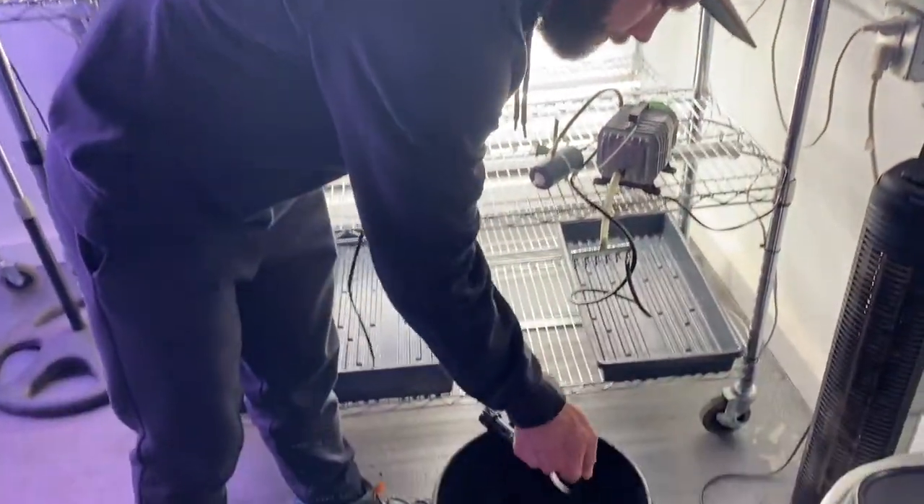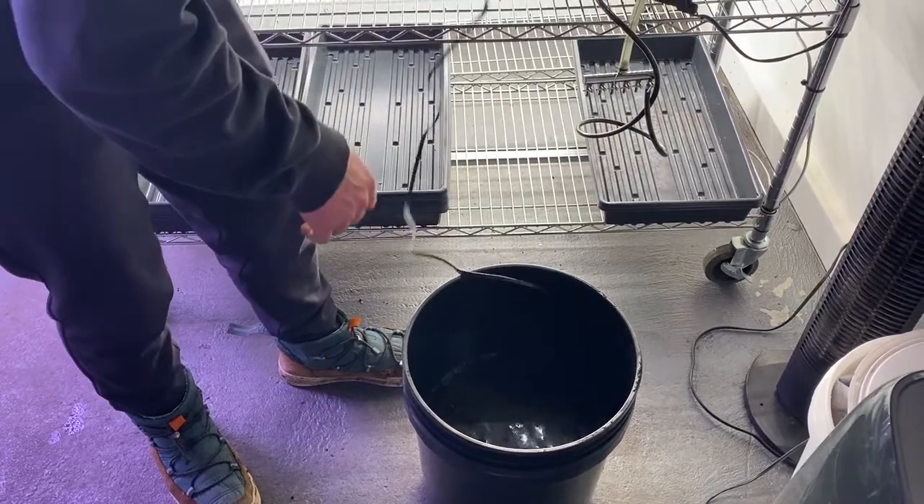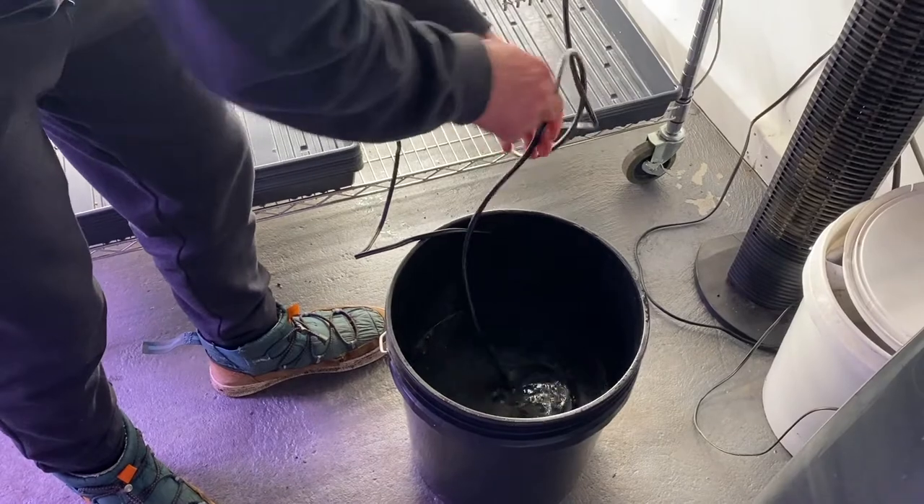Drop in my heater. Summertime you don't have to worry about it, but wintertime it's good to keep your water between 72 and 78 degrees.